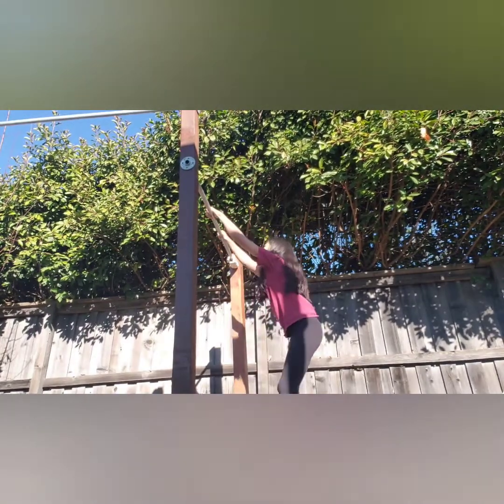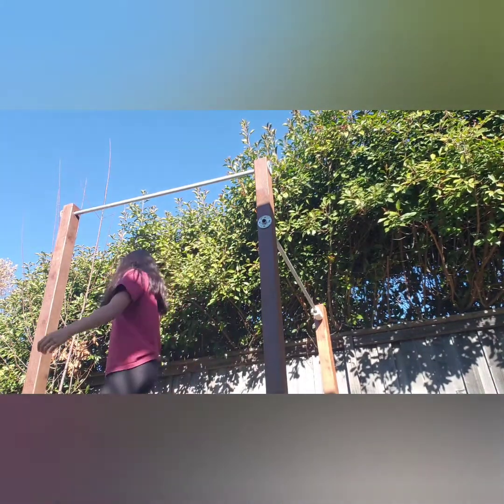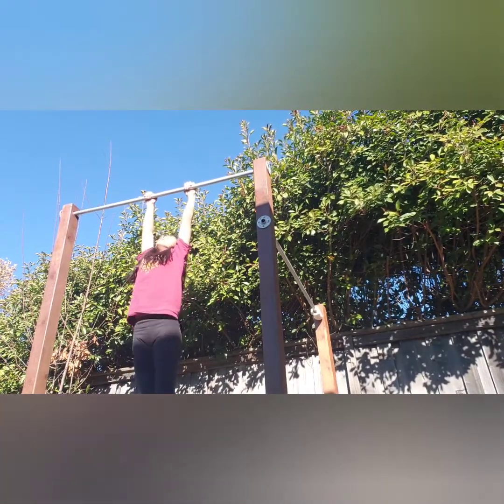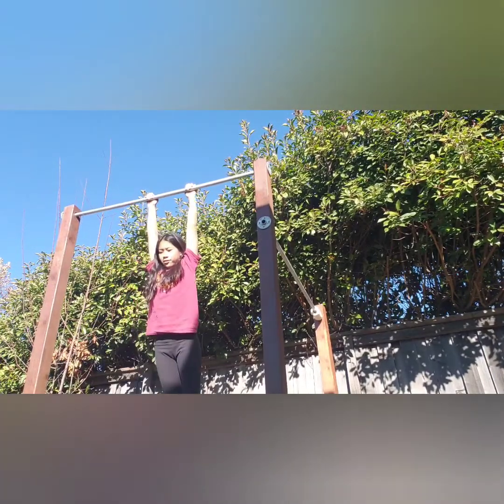First thing we're going to practice is getting your toes up to the bar. You've probably heard of this if you go to gymnastics or you've watched other videos, but we're just going to do some toes to the bar. We're going to hang on the bar and then toes up. This is really good for core strength, and it can help you with grips.